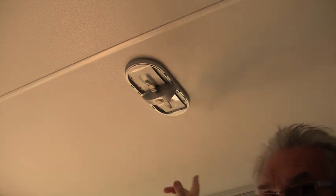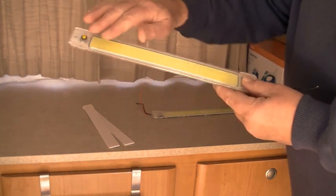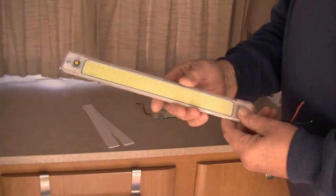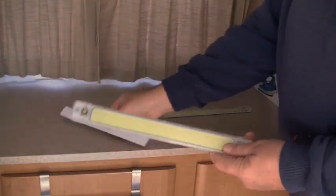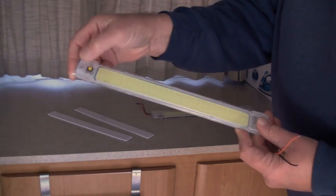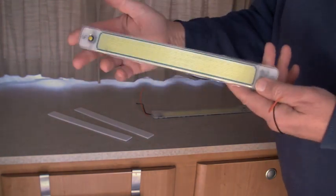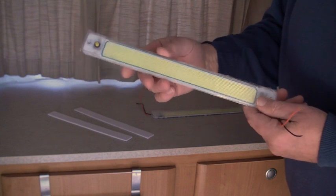Here we are — LED COB, chip on board, an array of LEDs equivalent to about 25 watts. It comes with double-sided tape which I'll be using because I don't want to put any holes in it. It's going beside the other light in the roof. It's got its own on/off switch, so I'll wire it into the same power wires as the existing light. These are really bright — I got them on eBay, about 20 bucks for two of them.